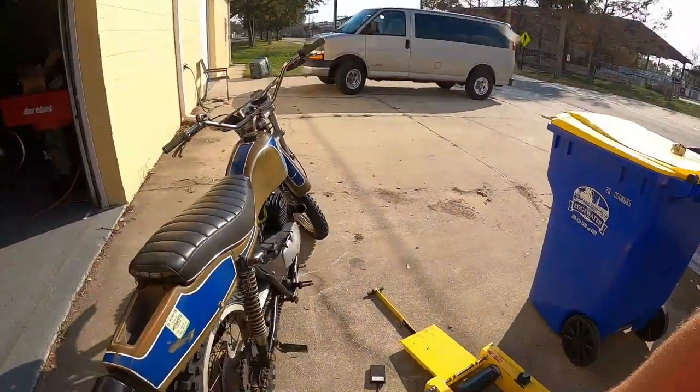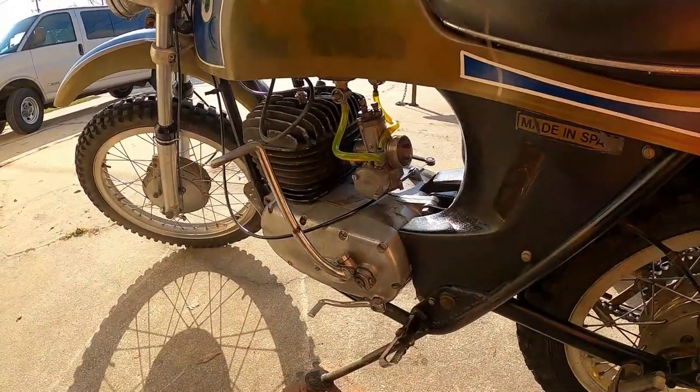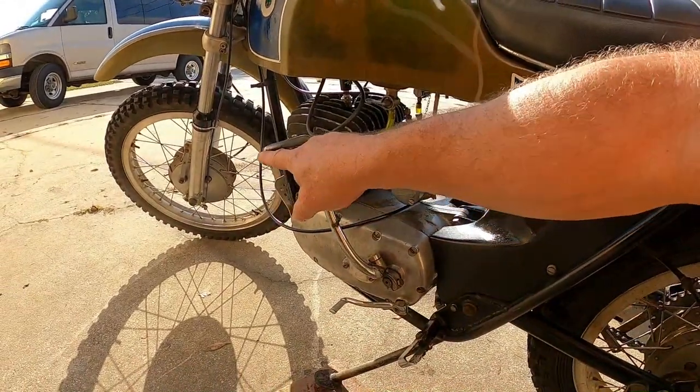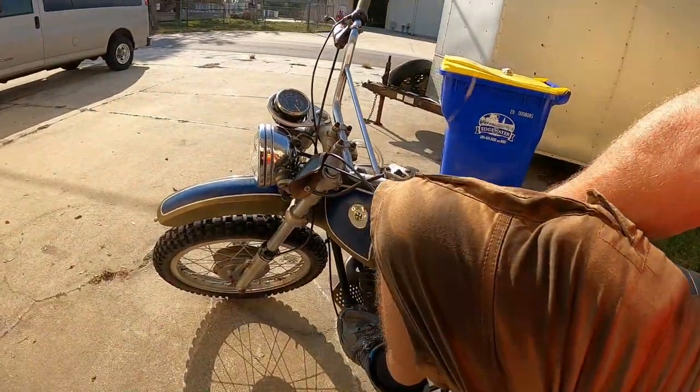On these five-speed models they lengthened the kicker so you could get a better swoop on it, but man, look at that — it's a freaking knife edge. And look how tall you've got to go.